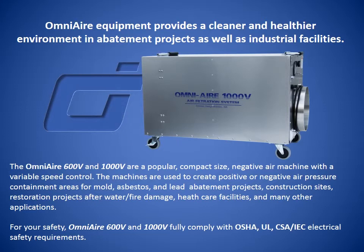The OmniAir 600V and 1000V are popular, compact negative air machines with variable speed control. The machines are used to create positive or negative air pressure containment areas for mold, asbestos, and lead abatement projects, construction sites, restoration projects after water and fire damage, healthcare facilities, and many other applications.